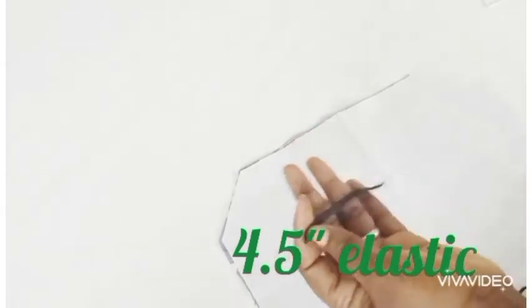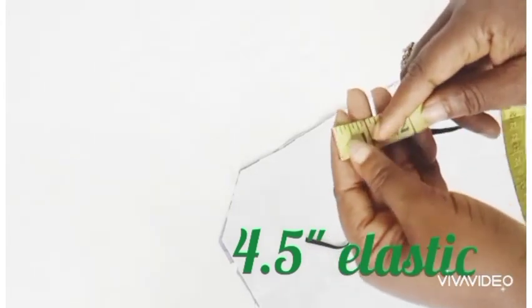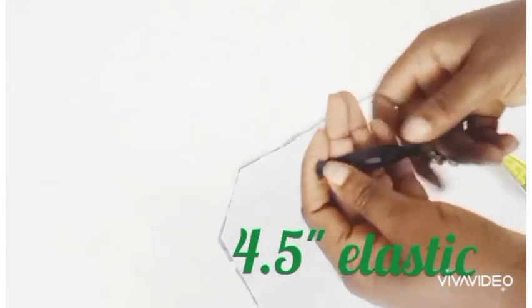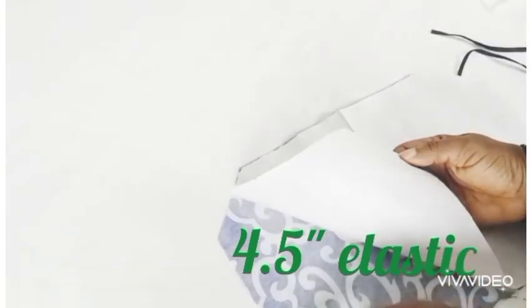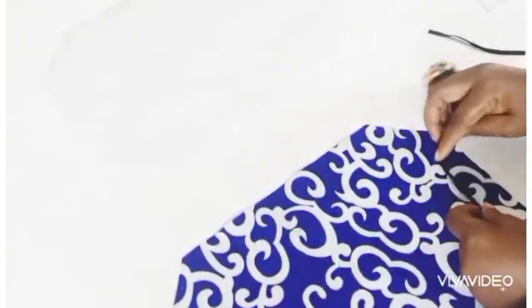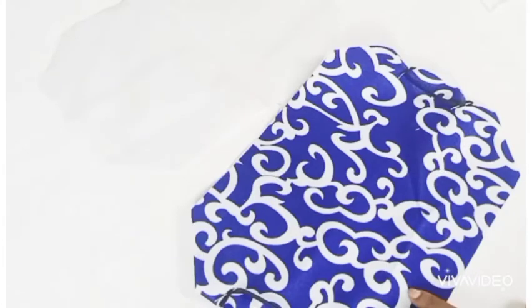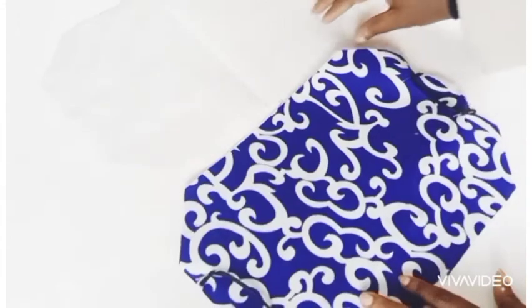The elastic we are using is four and a half inches, and we're using two elastics for the face mask. I'm going to be showing you how to add it to the fabric now. As you can see — that thing I showed you when we were making the pattern — that's how you're going to be adding the elastic. I've pinned it down there.